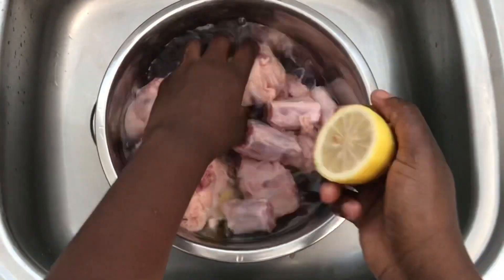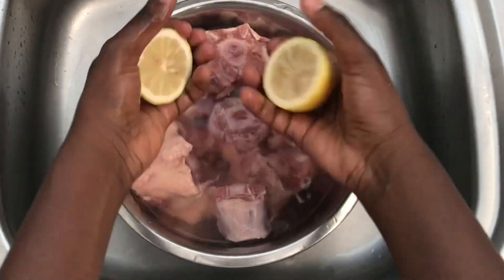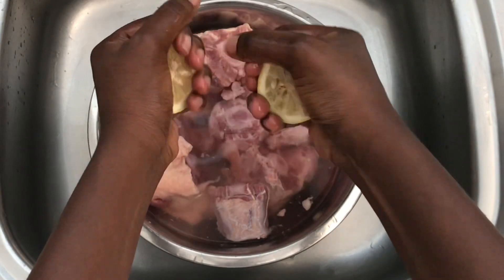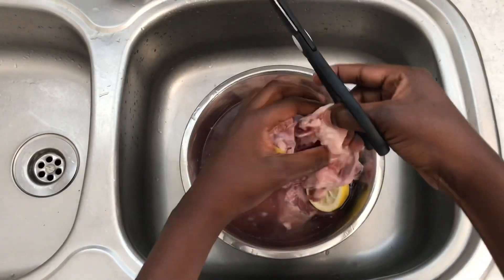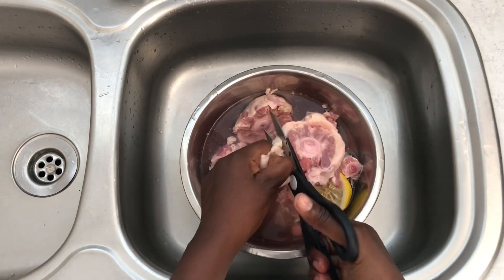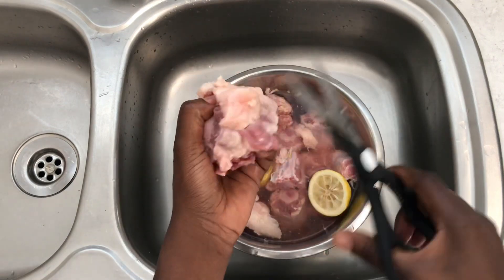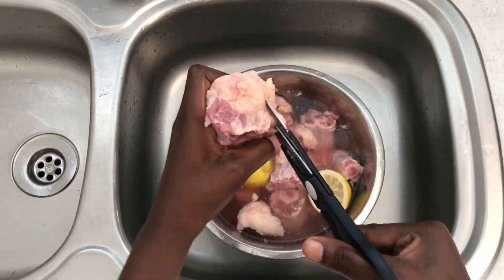Right here I'm giving my oxtail a good wash using lemons — you can use limes or vinegar, it's all up to you. Then I'm going to trim off as much fat as I can so my gravy won't be too oily. I'll leave the oxtail soaking in this lemony water for five minutes, because the acidity from the lemons is going to help tenderize it.